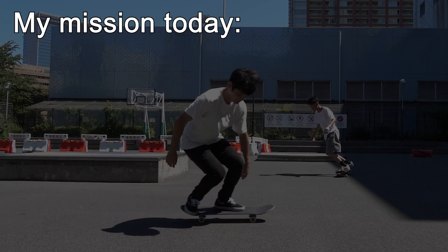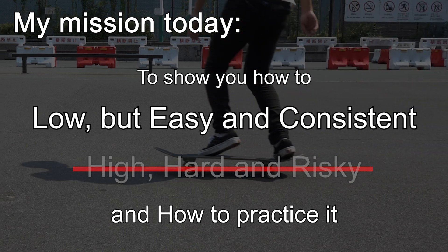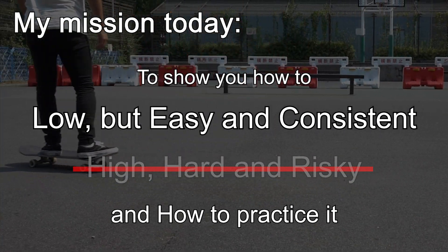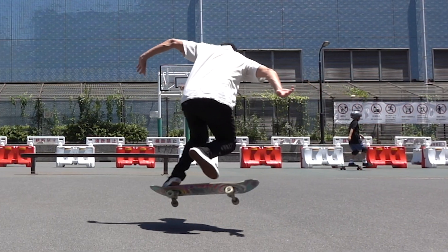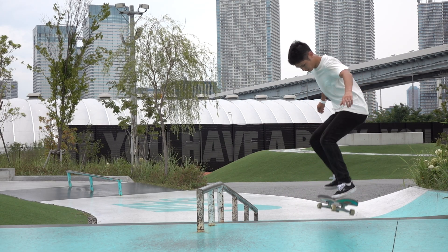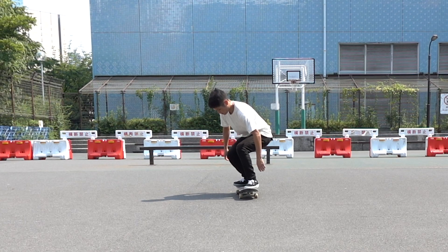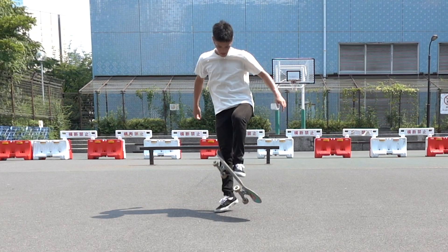My mission today is to show you how to do a low but easy and consistent pop shove it, and how to practice it. What I will talk about today will be the foundation of more advanced tricks, whether a flat ground big spin or tricks off a bank. And it also helps you solve a problem that your shoulders turn in the air.